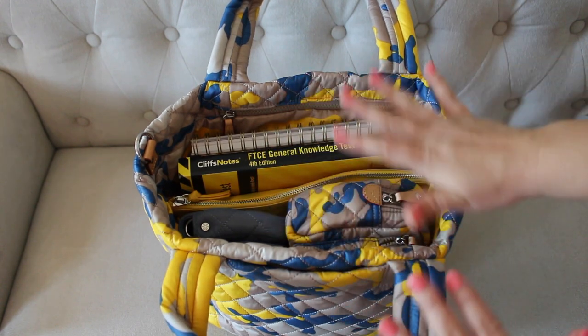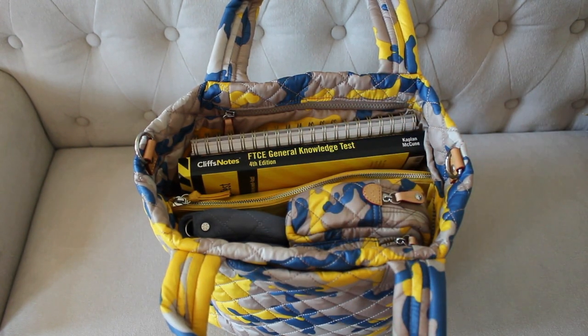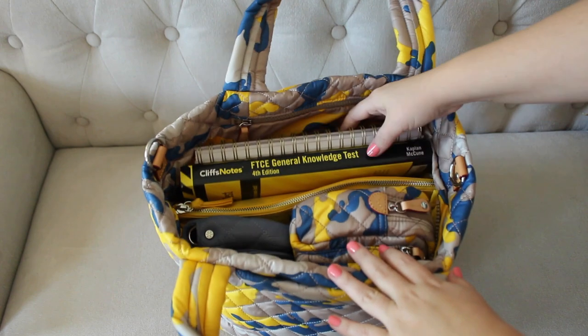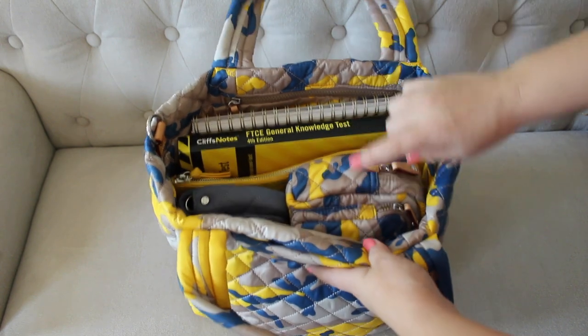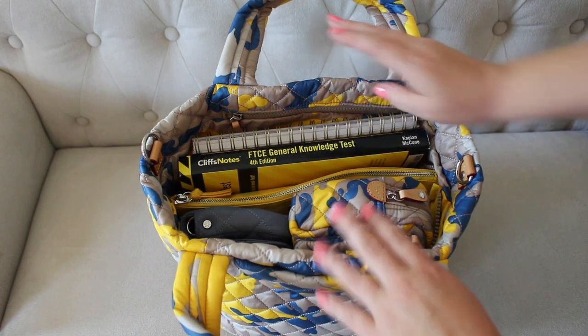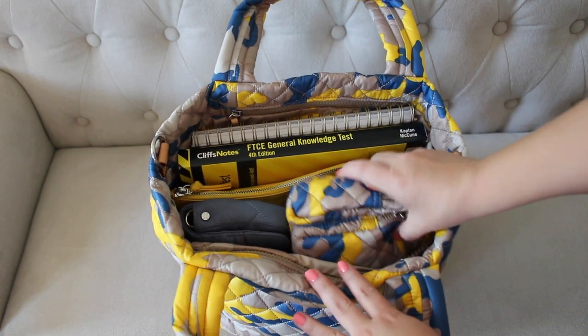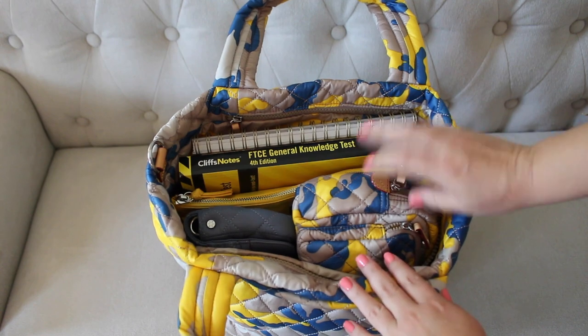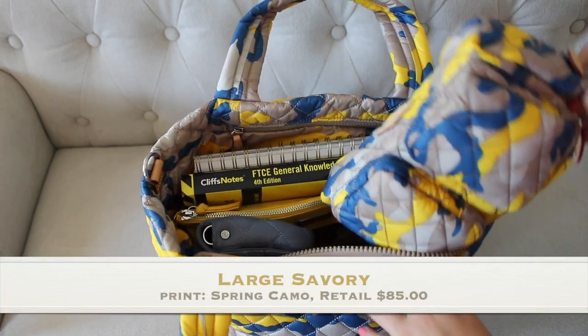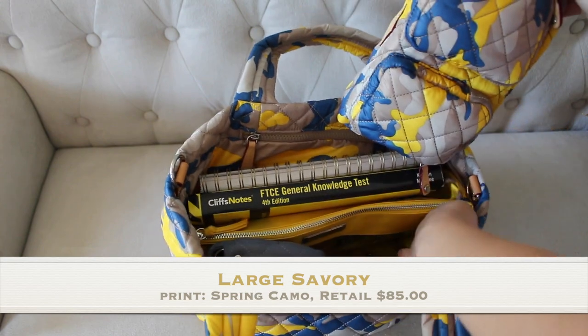I have a lot of things packed in here — things I wouldn't typically carry on a daily basis, but it gives you a good idea of what I have inside. We'll start in the front. Right here on the side I have a big pouch from MZ Wallace — I've forgotten the name of it but I'll link it below.